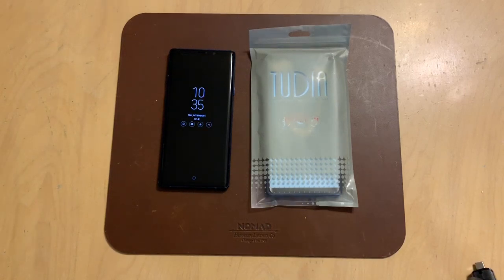Hey everybody, welcome back to TechOdyssey. Today I'm here with a review of Tudia's Linn case for the Samsung Galaxy Note 9.